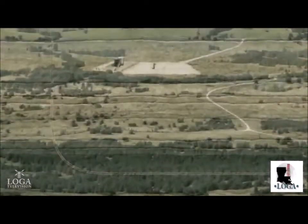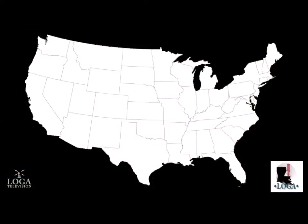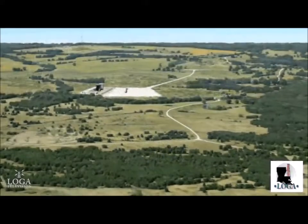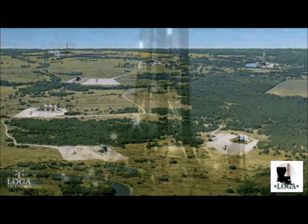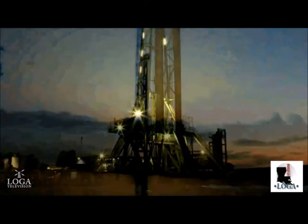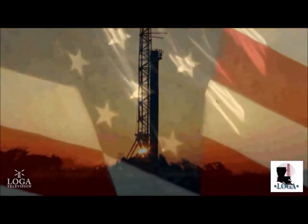The next step is to install a permanent wellhead, also known as a Christmas tree, and other necessary surface equipment. A pipeline is then built to transport the gas to the pipeline network. As field development expands, additional pipeline infrastructure is built. Thanks to the vision and persistence of those who have perfected these new technologies, shale plays across the U.S. have become an innovative and highly productive source of new energy for our country.